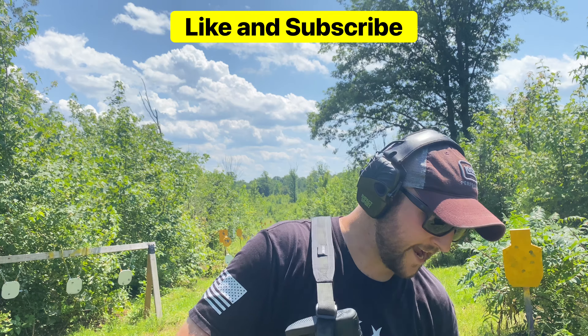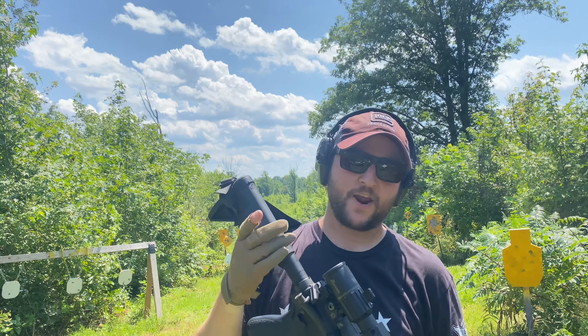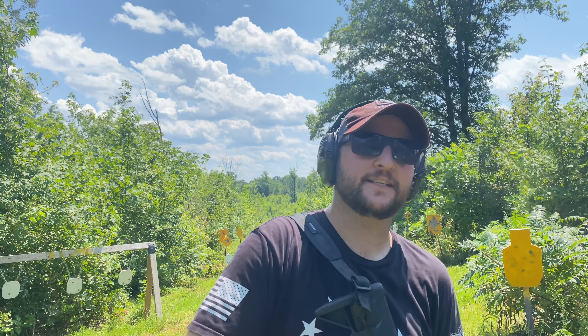Alright guys, we have a 14 and a half inch AR-15 with the Turbo 2 from YHM. Let's see how she does.